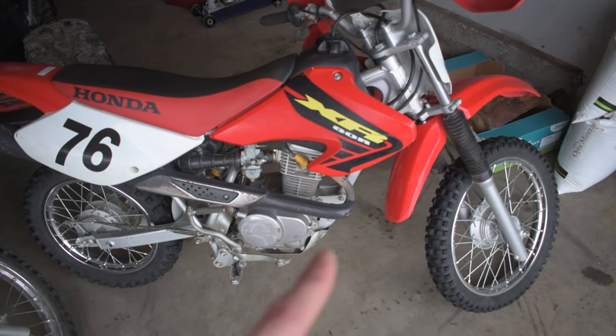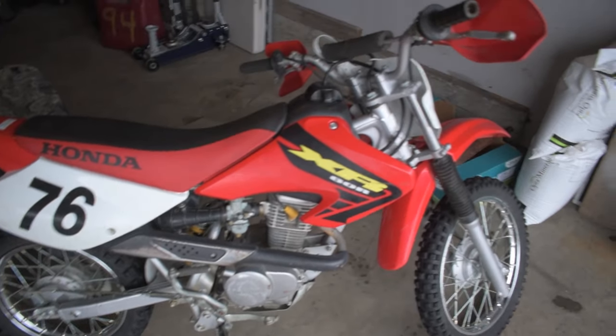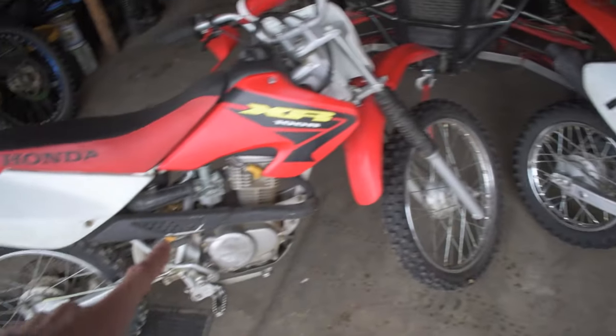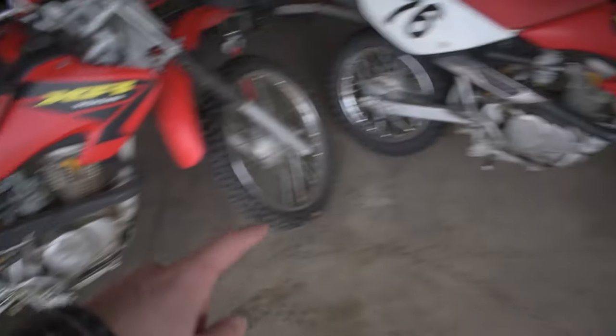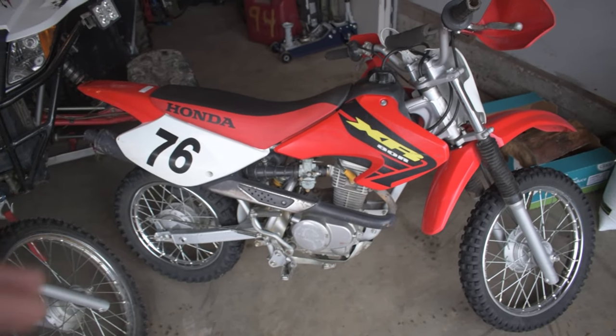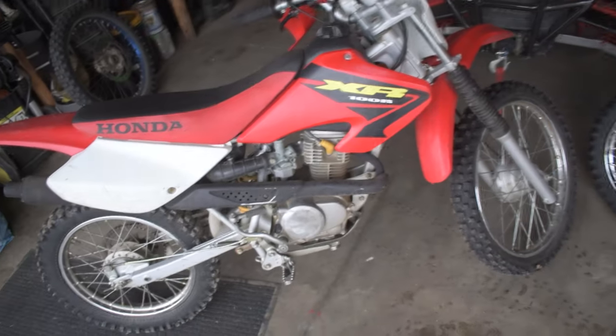At the end of the video you guys will see some riding video comparing the two bikes. I was fortunate enough to have a friend lend me his XR80 — this is a 2002 model. This is my 2003 XR100, and I figured since I have the bike here and took it out for a ride, I'd give you guys a comparison between the two bikes.